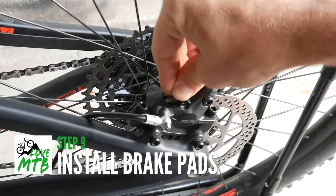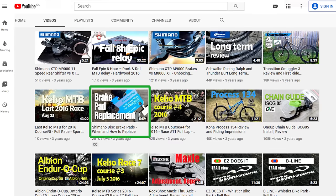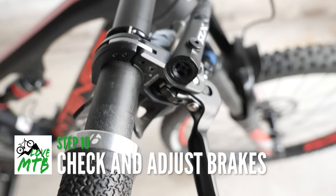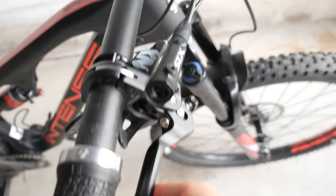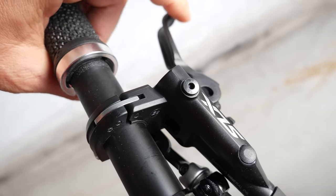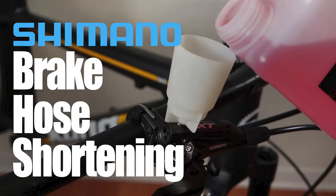Time to reinstall your brake pads and your pad retaining pin. By the way, I have a full video talking about brake pads — when and how to replace. Don't forget that little safety clip, and you're ready to remove that lever stopper. As you pump the lever a little bit, it should start getting harder. If the brake feels spongy and doesn't harden as you pull on the lever, it means you got air in the master cylinder, so you're going to need a quick bleed. I have a full video on how to shorten hoses — make sure you check it out.